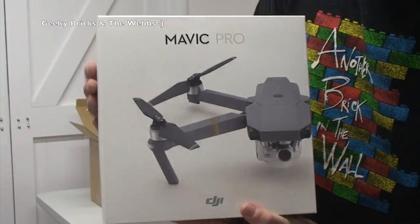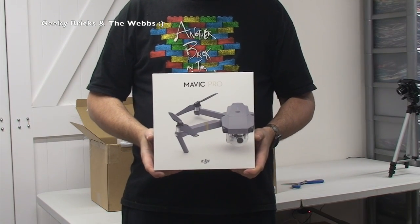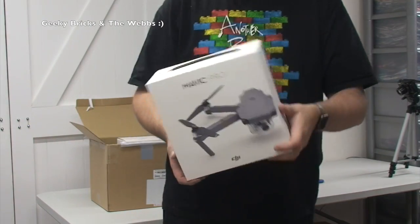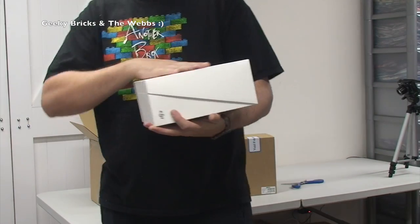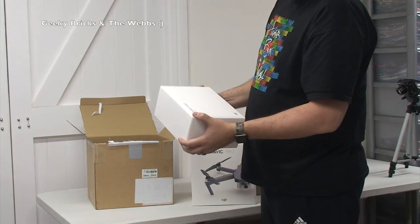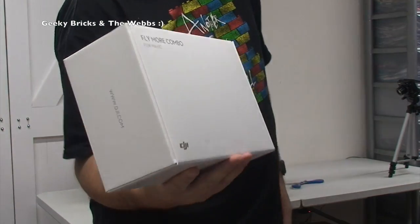Look at that. Oh my God, look at the size of it — it's tiny! For those of you who know me, I have a DJI Phantom 4, and look at that — it's not even out of the box yet. Look at the size of it. Oh my God, this thing is just incredible. And we also have the Fly More Combo — so there's a combo set.